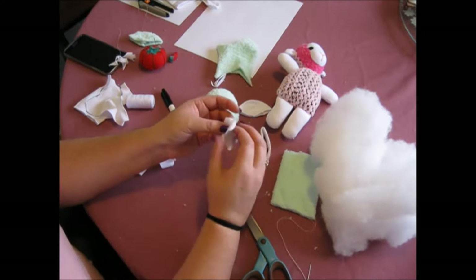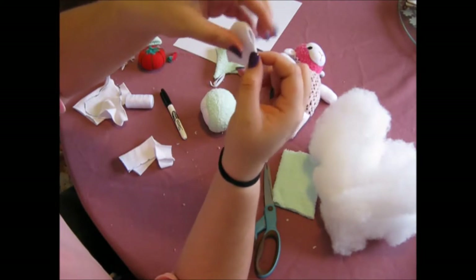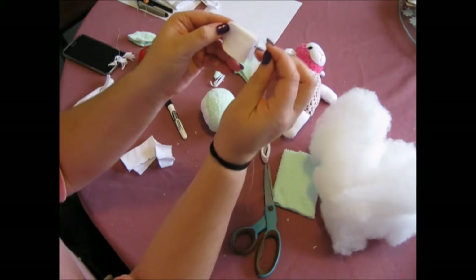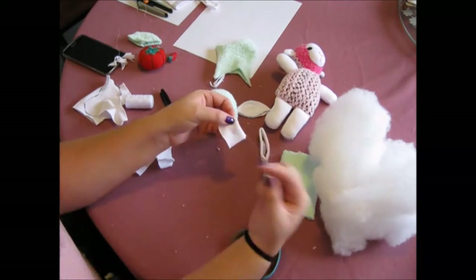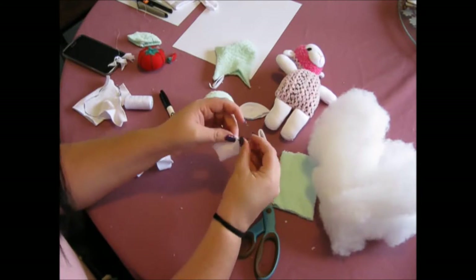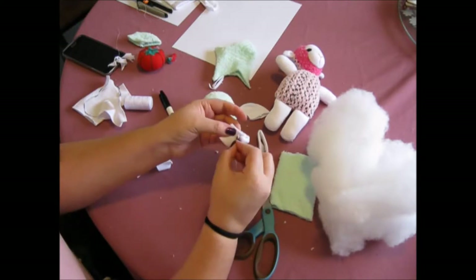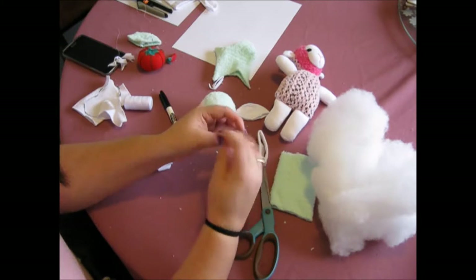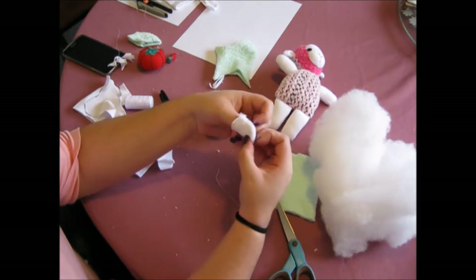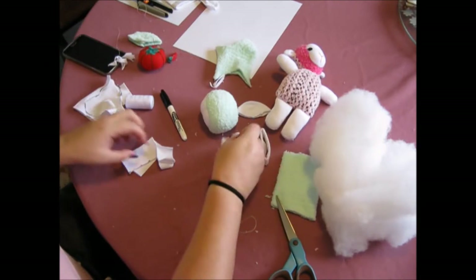For the arms, just turn it around the other way. Starting from the middle bit here, do a back stitch all the way around to the end, leaving this end bit open. If you turn it around it should look something like that. Now go on and do the second one.